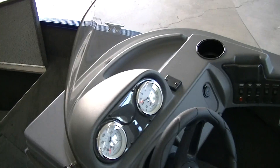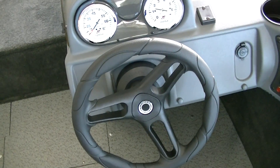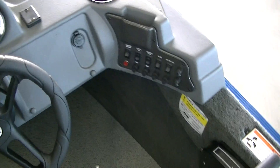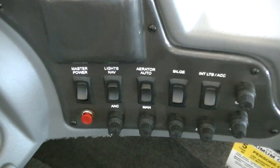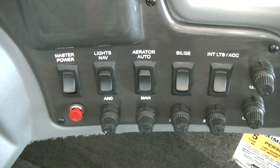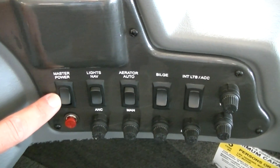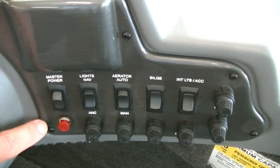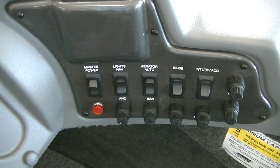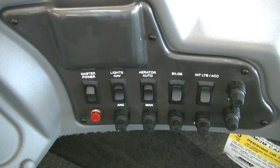Looking at the console, you have a couple of gauges on there and a nice looking steering wheel, a 12 volt plug. Another nice thing here is you have your switch panel. Lund is probably one of the only companies out there doing master power switches, which is so important. Here's the master power switch — when you're done for the day, you shut that off and it's going to turn everything off on that boat, so you guarantee you're not going to have a dead battery when you get back. You've got nav lights, aerator, bilge, interior lights — you have everything you need. All have built-in fuses.